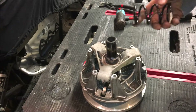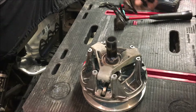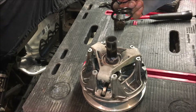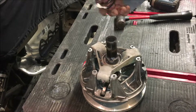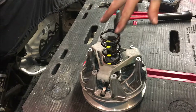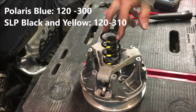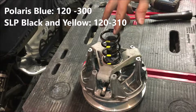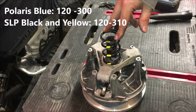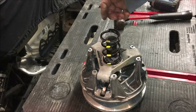Now we're putting in the correct spring for this primary. I ended up ordering an SLP spring just because it was a little bit cheaper than the Polaris spring, but it is the same rate. This is the black and yellow spring - it's the same engagement RPM, but there's a 10-pound difference on the final pressure. This one is 190 to 310 whereas the Polaris one is 190 to 300. The extra 10 pounds on the upper limit means the engine will top out at an additional roughly 50 RPM.